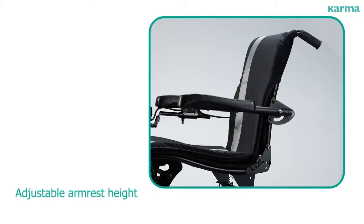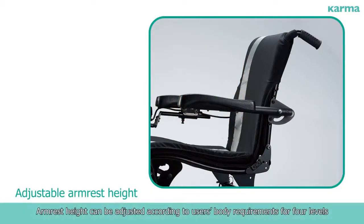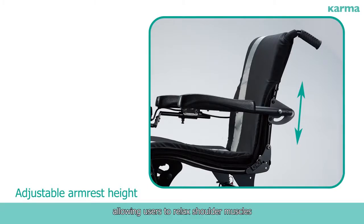Arm rest height can be adjusted according to users' body requirements for four levels, allowing users to relax shoulder muscles.